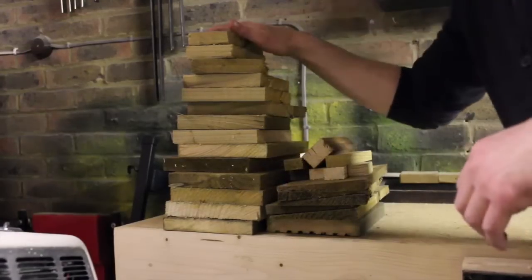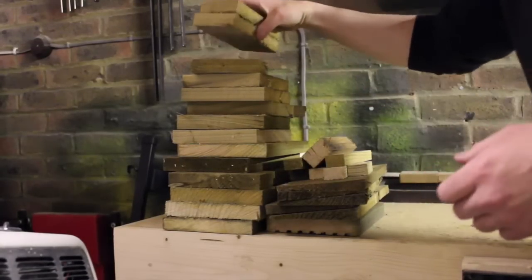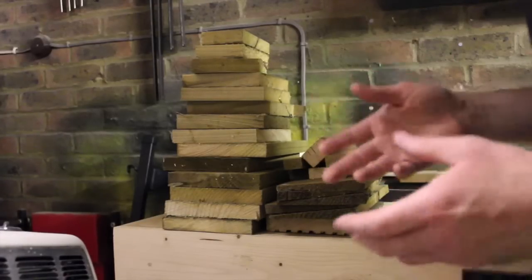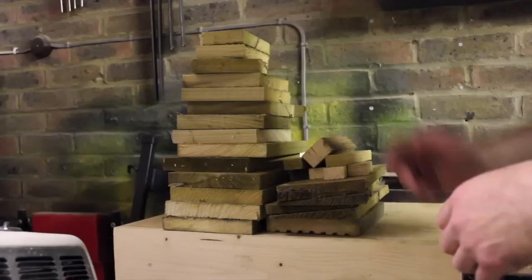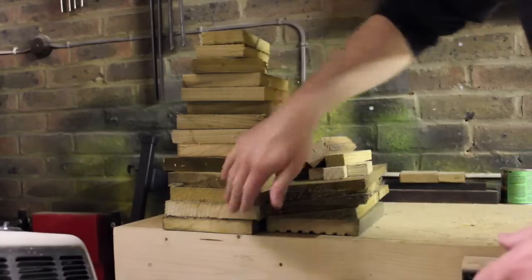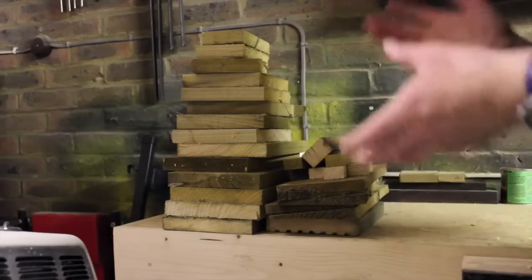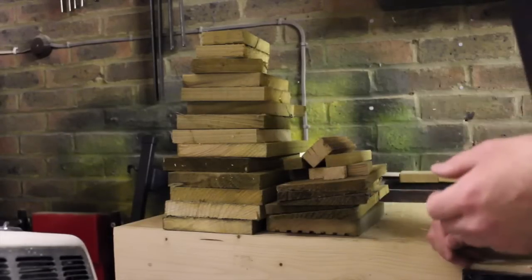I was looking around my garden the other day and noticed under my bench I had quite a few offcuts laying around, left over from my video where I made a wood store. It got me wondering what I could use them for, so I thought: birdhouse. It's going to be a very traditional, simple birdhouse — a nice quick project made out of leftovers.